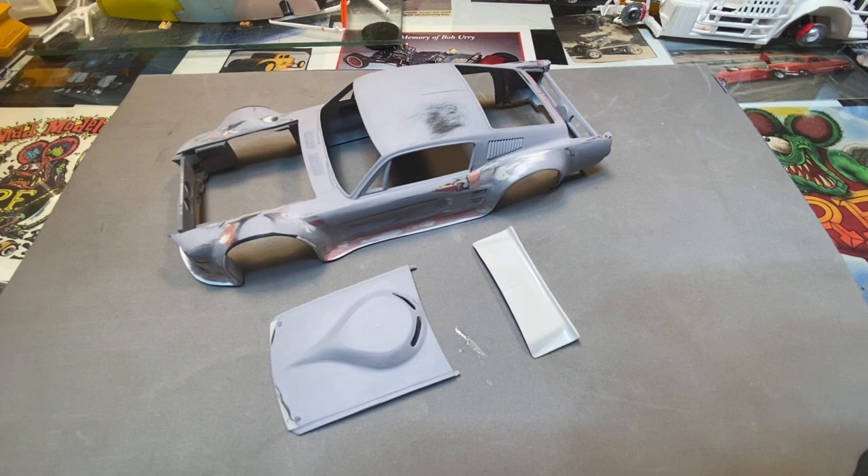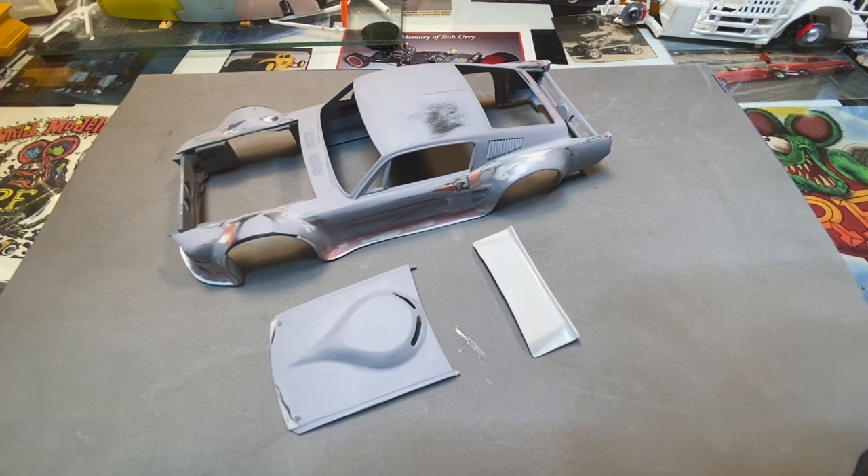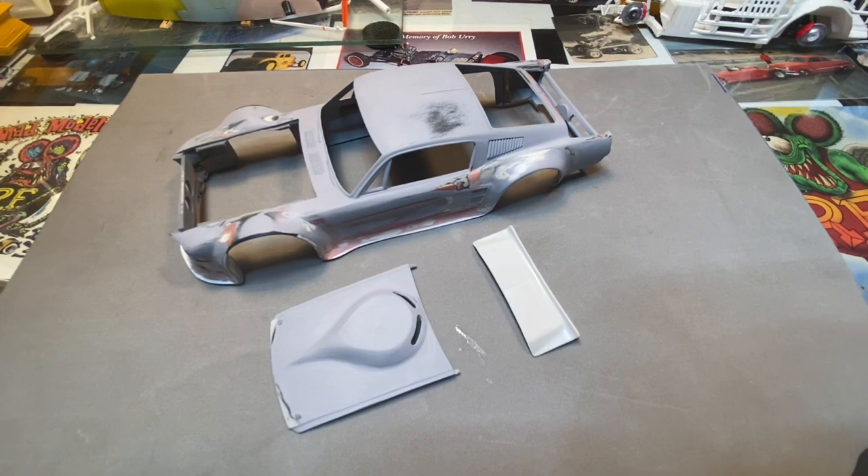All right, and today this is what we're going to be working on. I know hinge work has been tossed out there a little bit here and there. I've done a few hinges - door hinges, hood hinges, trunk hood hinges - I've done a few of them and I've had a little success pulling these off. I'm doing the traditional way if you want to call it that. A lot of people use paper clips, but I tend to use brass over paper clips because it's a little easier to work with and bend.